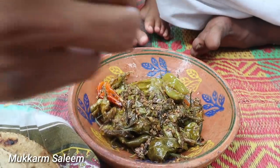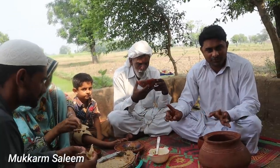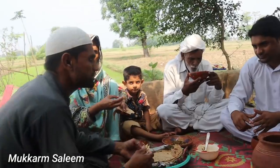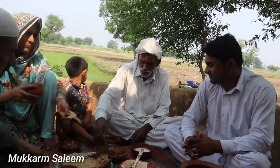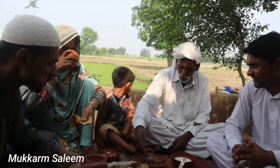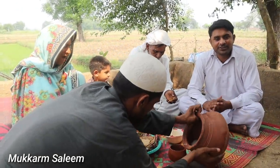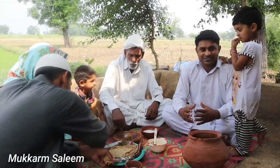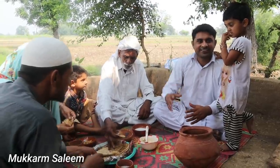Yes, you can do it. Alhamdulillah, these are very delicious. Mashallah, it's delicious. How are you doing? Alhamdulillah, it's very delicious. It's very delicious. This was our dish. I hope you enjoyed this video. If you enjoyed this video, please like and share it. We'll bring a new video for you. Please remember us in your thoughts. Allah Hafiz.